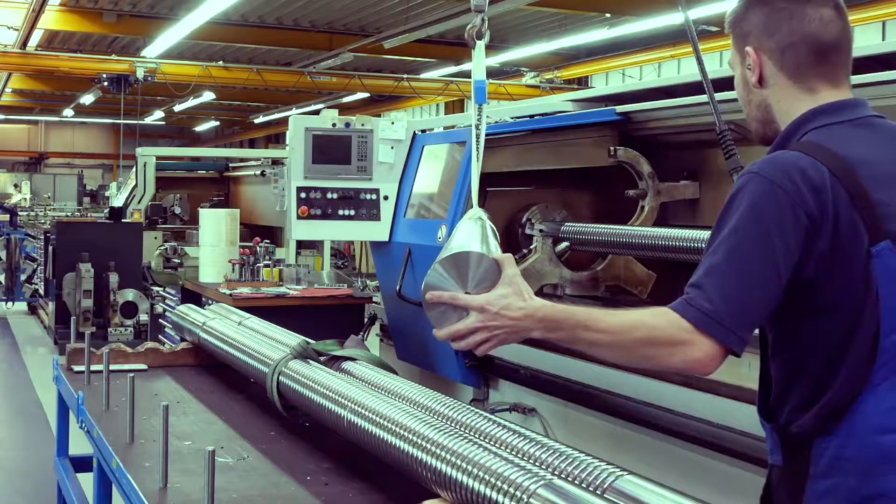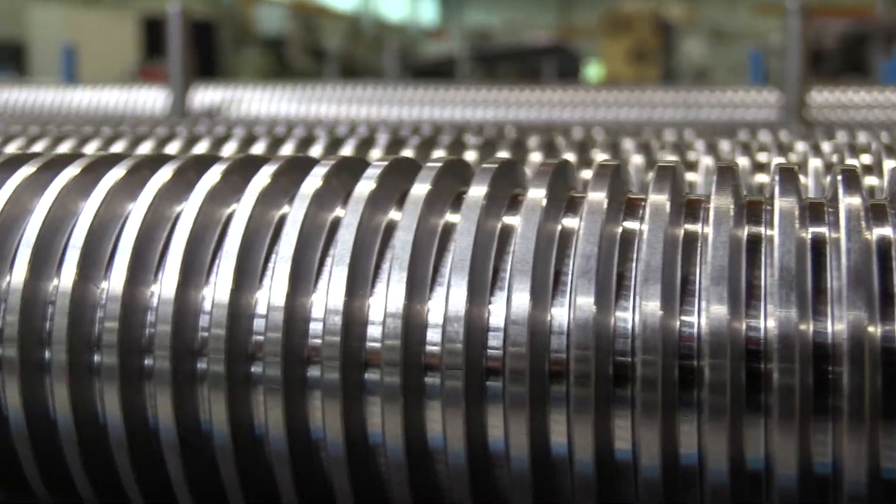This can lead to a much higher lifetime of the complete system, and that's exactly what we can provide you with our screws.